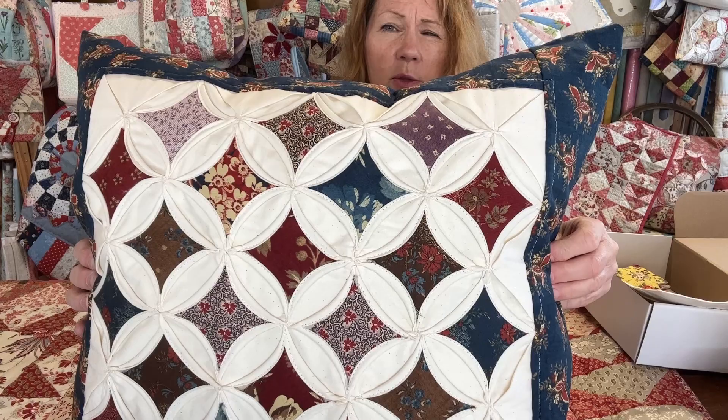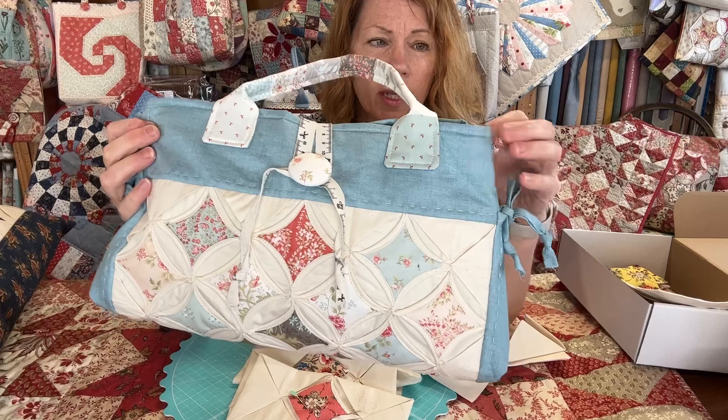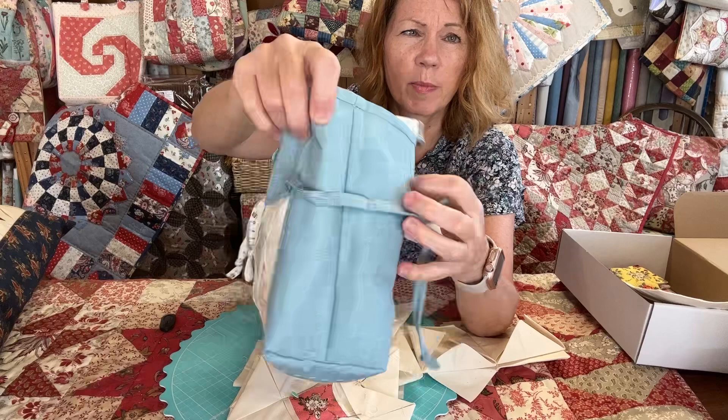On the borders I've ironed on Vlieseline H630 before sewing them onto the cushion panel, and then I've just done an envelope back. For the bag, you make it exactly the same way — three-and-a-half-inch borders all the way around — then fold the bag in half. On the sides I've put some ties; when I put the borders on I caught them in the seams.